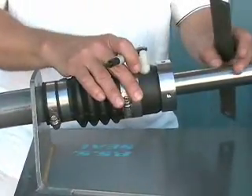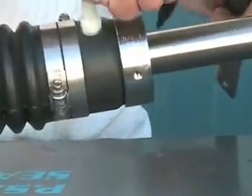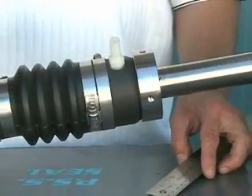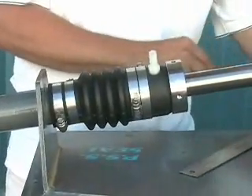Confirm that the stainless and carbon are just touching, or in their neutral position. Put a magic marker spot on the shaft to show where this neutral position is, and then refer to the bellow compression chart in the installation instructions, which will tell you how much to compress or preload the bellows.